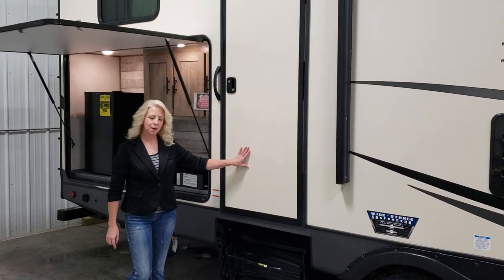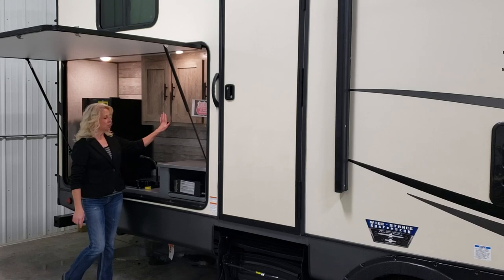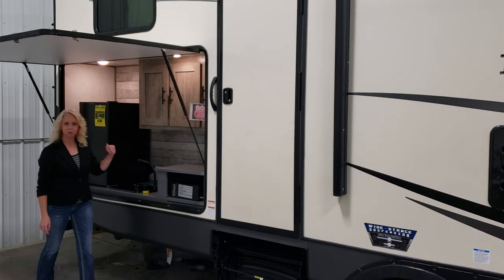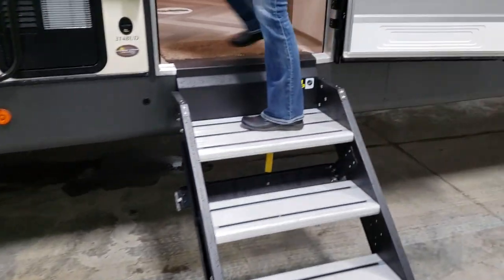This goes into a half bath. There's a nice outside kitchen here, complete with a pull-out griddle, overhead storage, a sink, and a refrigerator for all your cold beverages. This unit also has outside speakers for all of your entertainment, and comes complete with Clifford's solid steps.